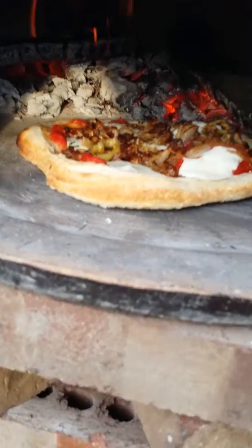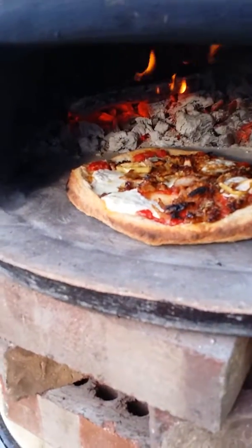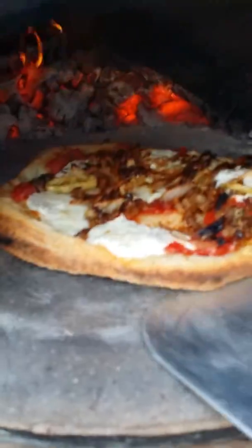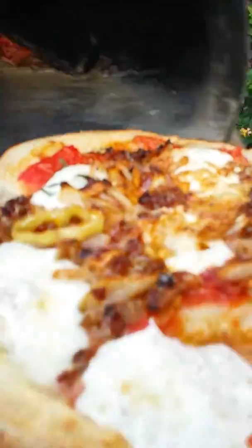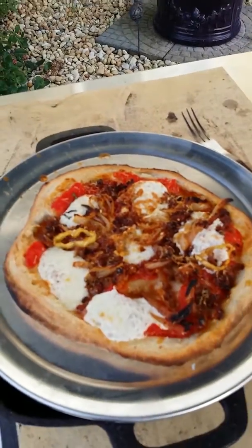Okay, we're almost done. We've got it off the grate and onto the stone, try and get some color on the bottom, and we'll be good. Okay, there she is. Out she comes. Smells awesome.